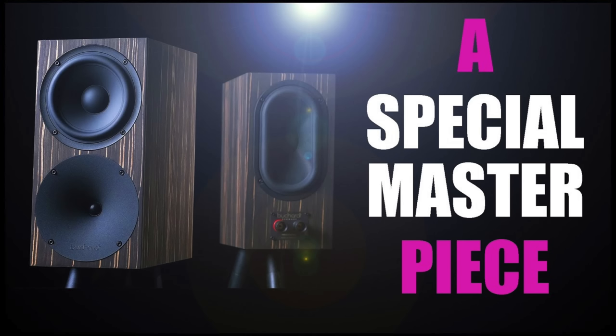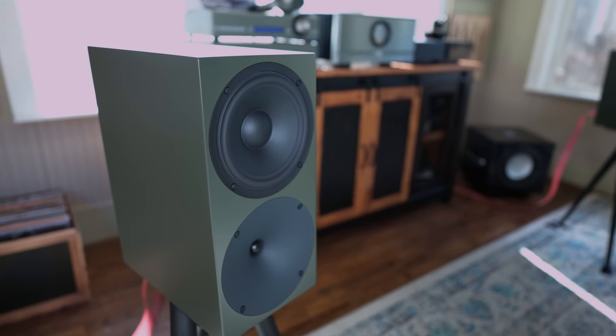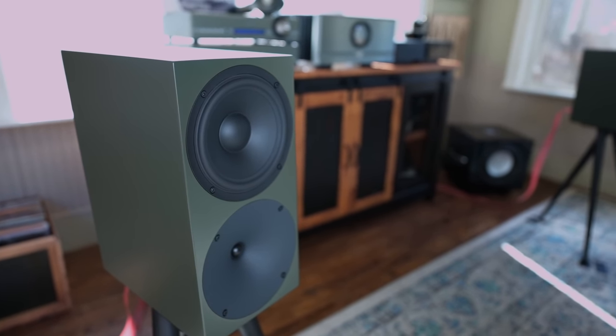Not so long ago, I reviewed the Bucard S400 Mark II. I loved those little speakers for what they cost — the quality, the workmanship, the sound quality, the uniqueness of that speaker. I almost bought a pair, but I decided to wait to see what special edition was coming next. In the meantime, Bucard sent me their P300, which is the brand new model. I believe my channel might be the first review of this speaker.